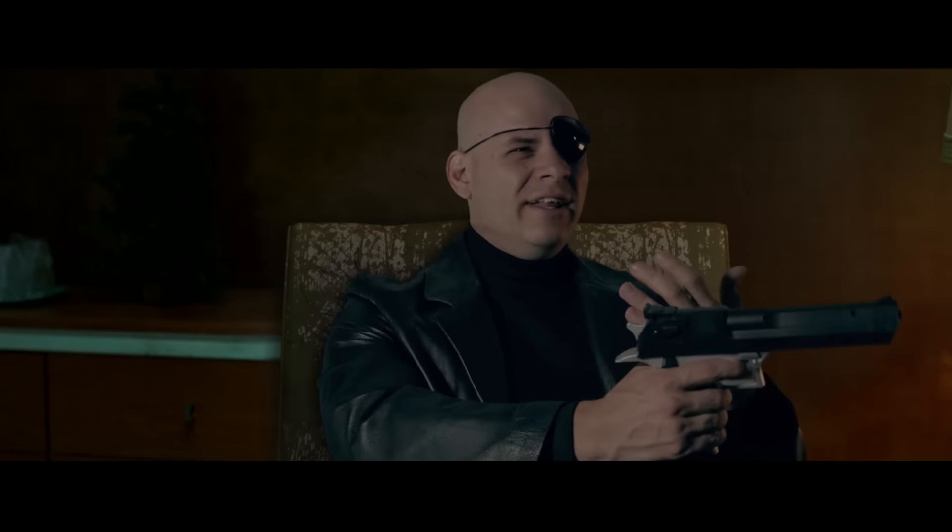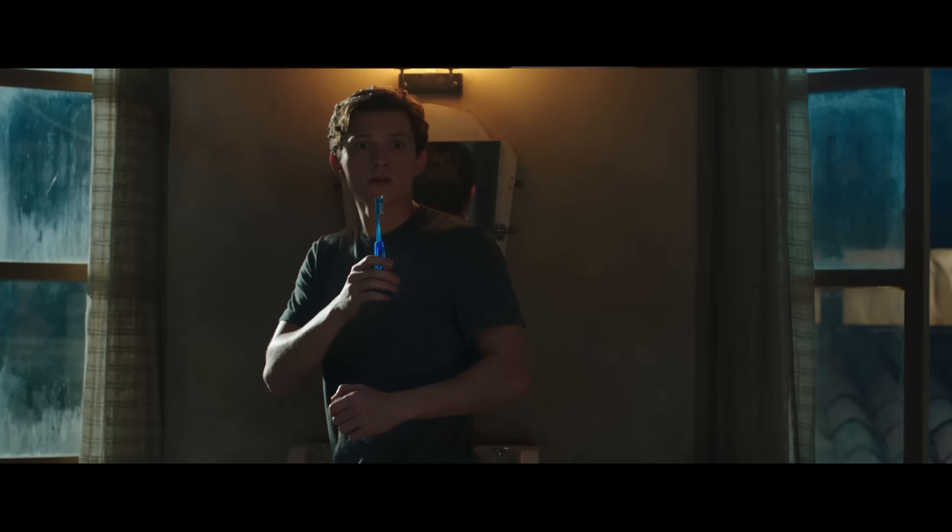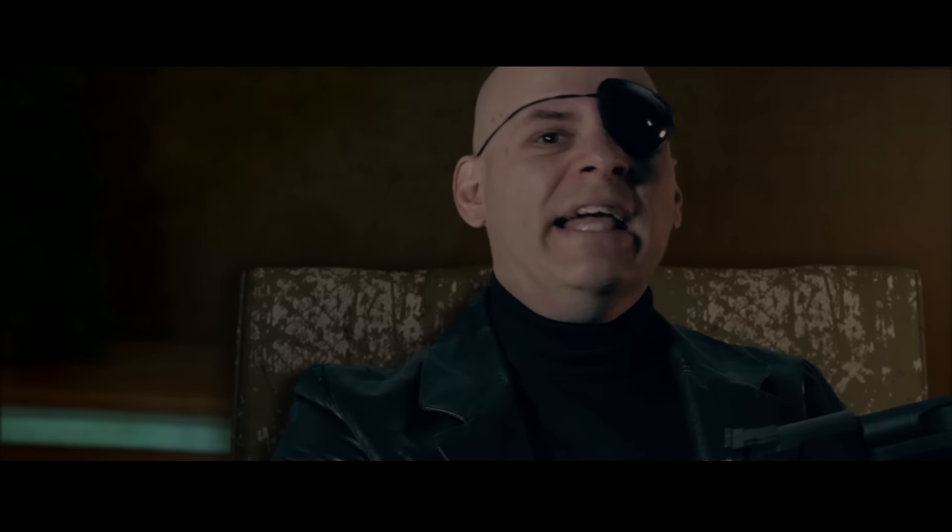You're Nick Fury. Do I look like Nick Fury? Just because I'm wearing an eye patch, sitting in the dark, in a turtleneck, a full-length leather jacket, holding a gun?